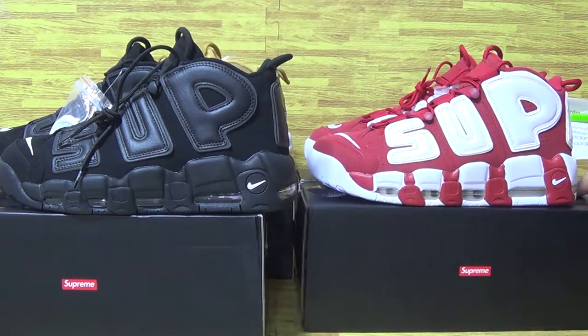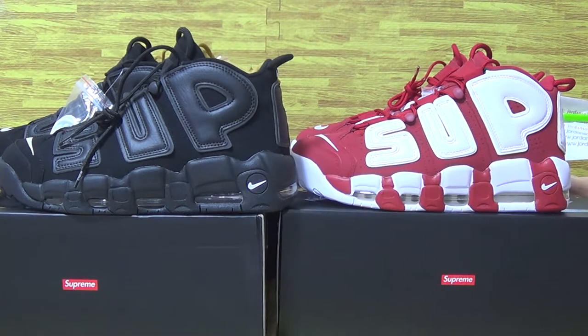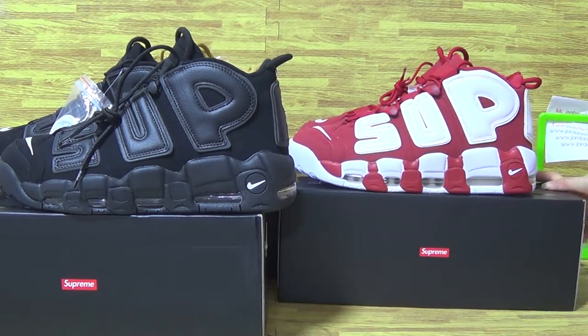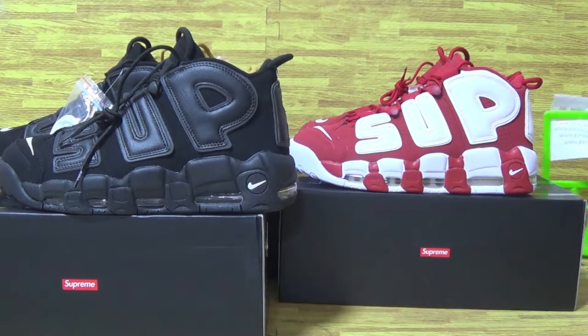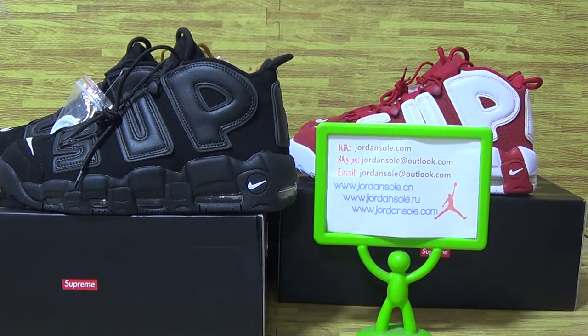Don't forget, we are from Joanne Sword, and it's three pairs of shoes I've shown you guys, with the shoes details. Also if you like to check more details on the other shoes, don't forget to contact me. It's my email and Skype information. Thanks guys for watching, goodbye.